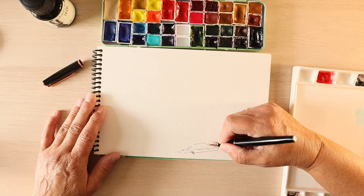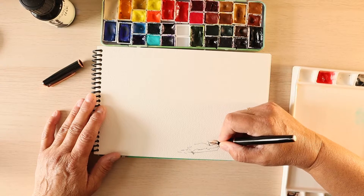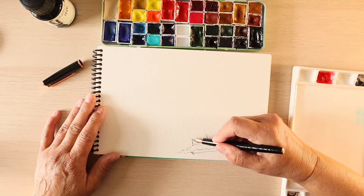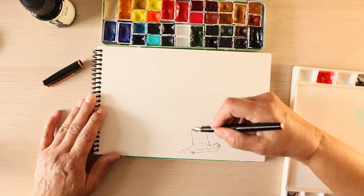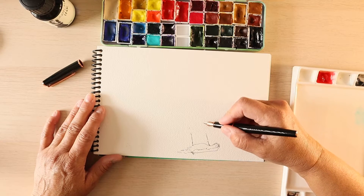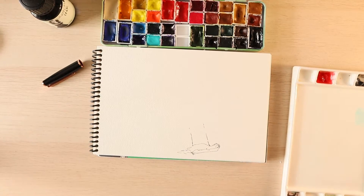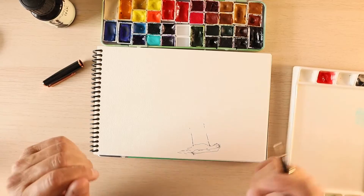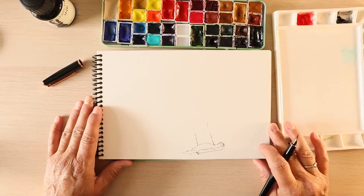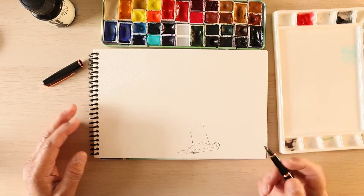I know so many use an actual pencil to start out the picture, but I don't want to use an actual pencil and I don't want to continually squeak. So, we'll see how that goes.